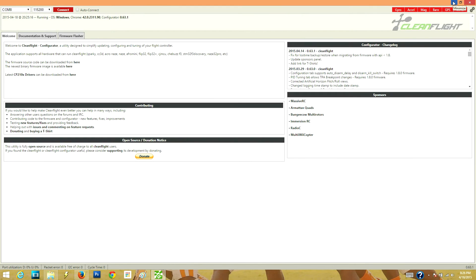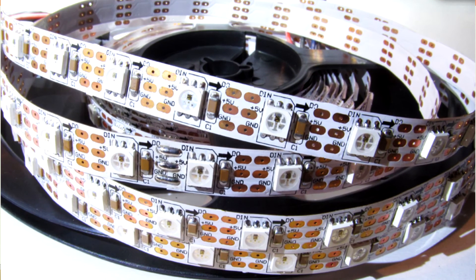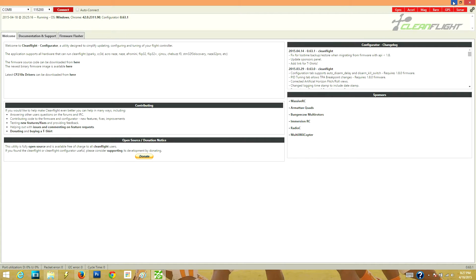And now on to what we're going to talk about today, which is LEDs. We're going to talk about the WS2812 LEDs — setting them up, wiring and programming them in CleanFlight to make them do a variety of different things that CleanFlight has them set up to do on your multi-rotor.